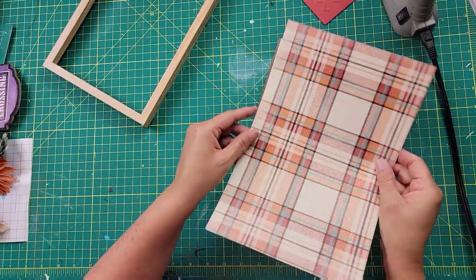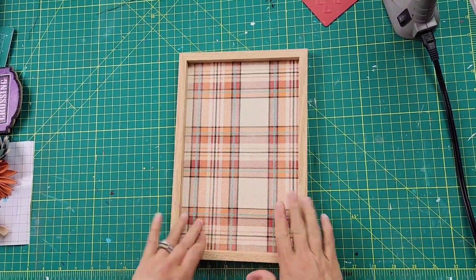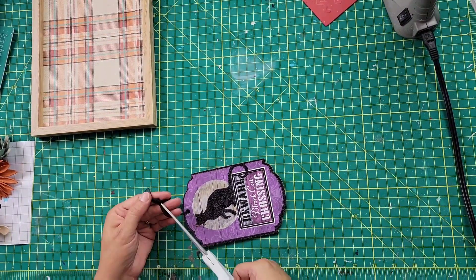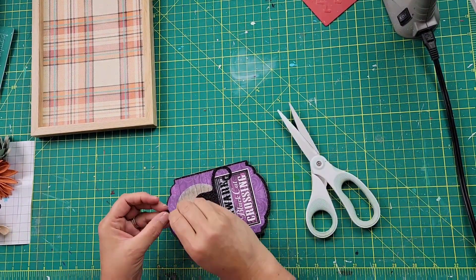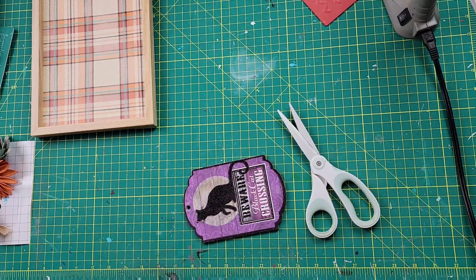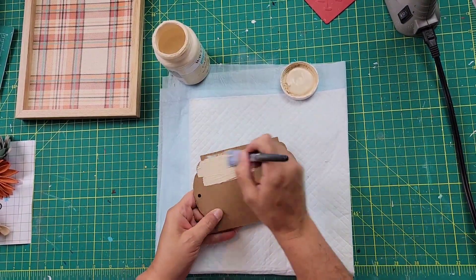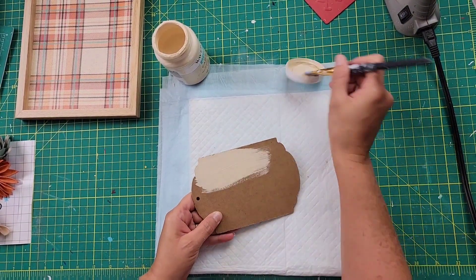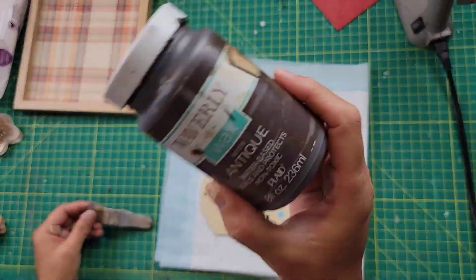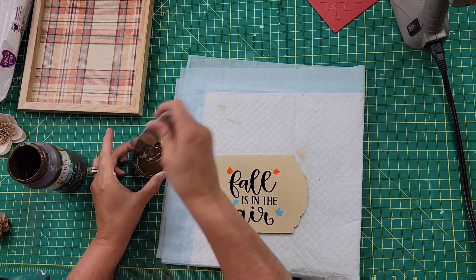Once done, I put it right inside that frame. I was going to paint the frame, but I thought the color of the frame with that paper just looked wonderful, so I left it alone. Then I took the sign, removed the hanger, and sanded off the glitter because I didn't want glitter everywhere. Then I took my Cashew paint and painted the front.